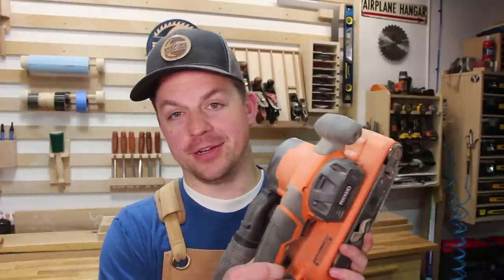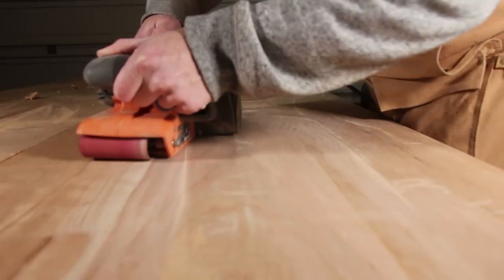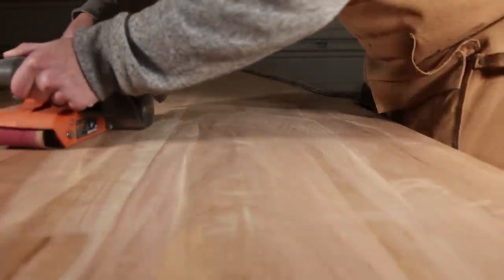The first one is the belt sander. When I first got this tool, I was planning on using it to smooth out a large tabletop that I had made. However, as I started working with it, I realized that this sander was making marks in the table.